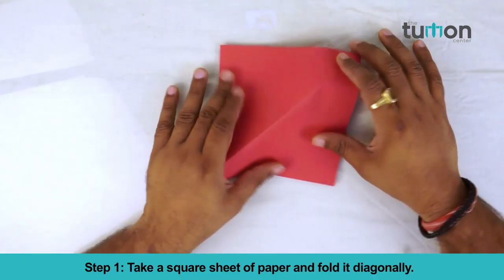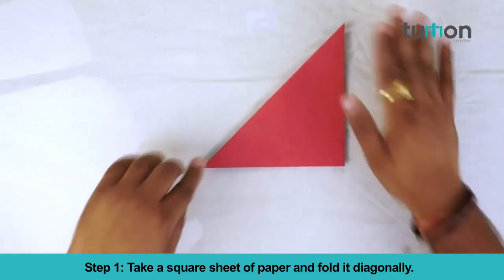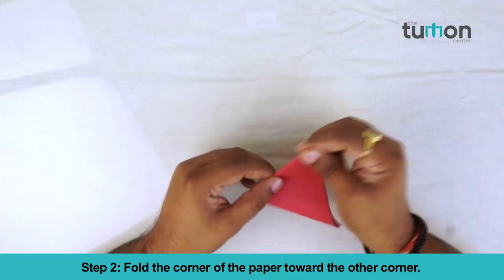Step 1: Take a square sheet of paper and fold it diagonally. Step 2: Fold the corner of the paper towards the other corner.